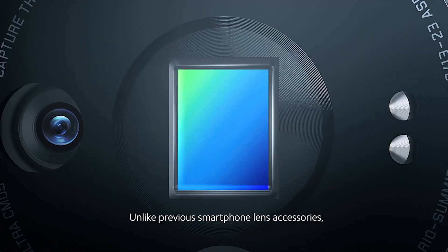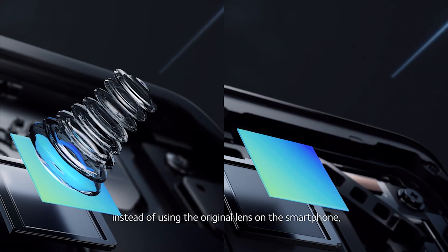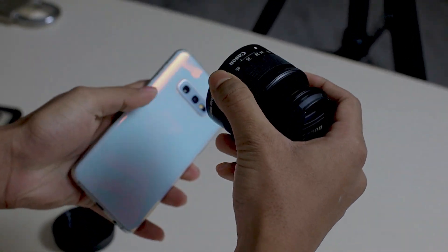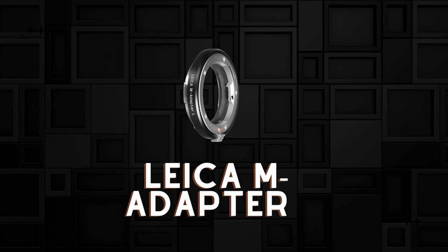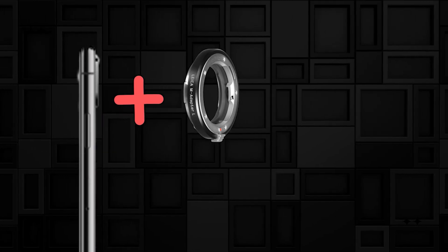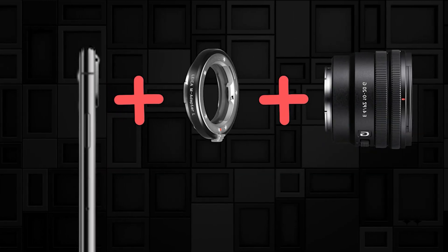What if I told you there is a smartphone that lets you attach DSLR lenses straight onto its sensor? Well, now you actually can do that with the Xiaomi 12S Ultra concept. The smartphone has a 1-inch camera sensor built straight onto its body and you can attach DSLR lenses — yes, the lenses used in cameras — right into its body. It works with the help of a Leica M mount. First you attach the M mount to the smartphone, then you can attach basically any lens you want.